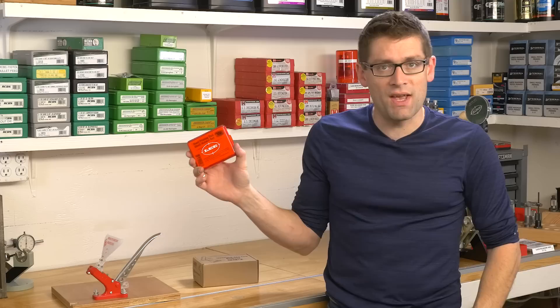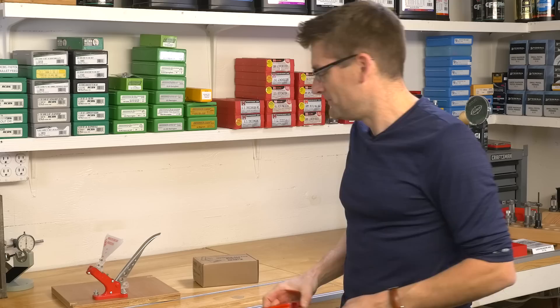Like the Lee Auto Bench Prime, it uses the dedicated shell holder set that is affordable — a dedicated collection of shell holders you can use with either priming unit. It means you don't have to rob those shell holders off of your press, which is nice. So let's get into it.